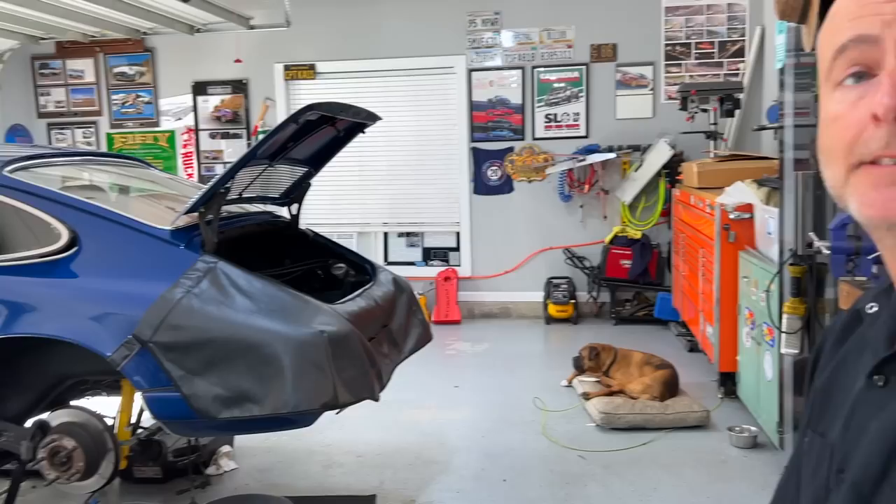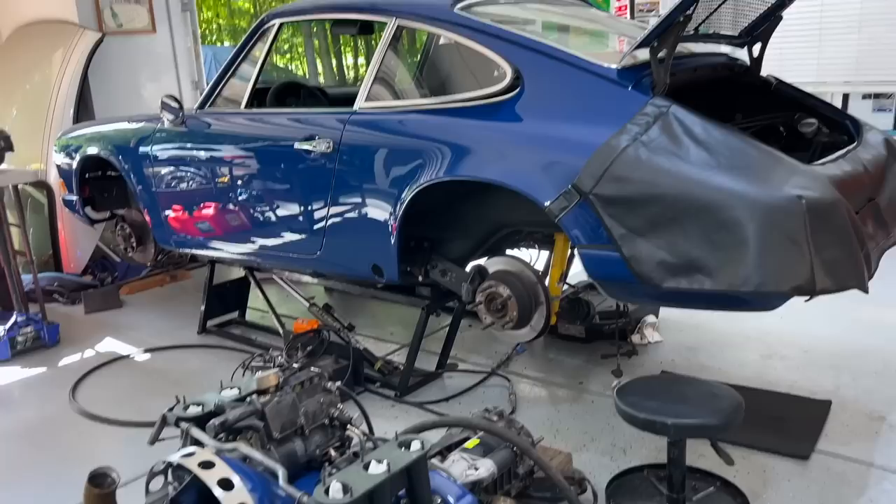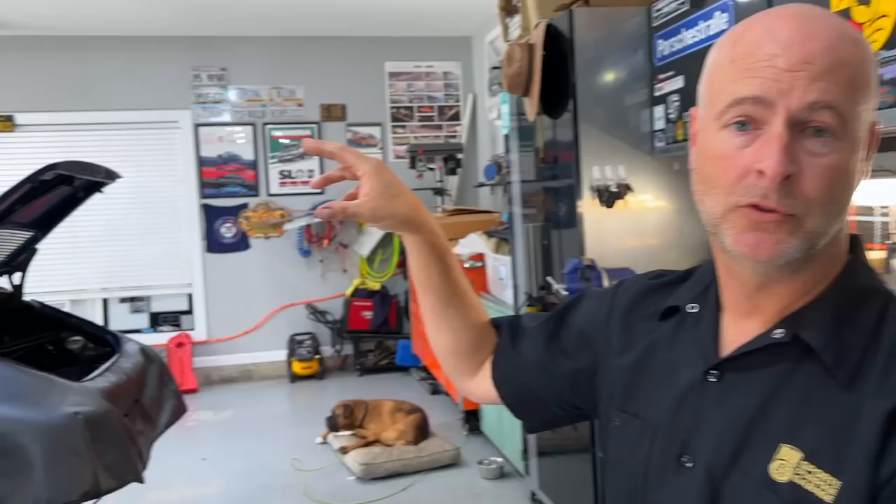Let's jump into the specifics of what we're doing. Basically what I did was sort of assess the car — we drove it and it's pretty awesome in general. Made a couple of internal cosmetic changes, which we'll look at later.